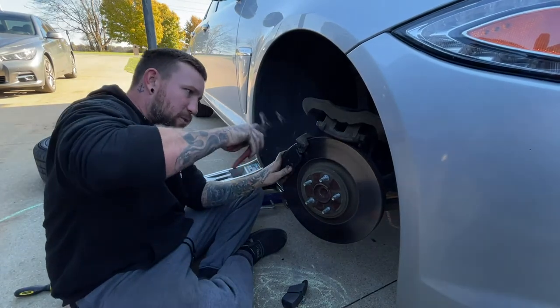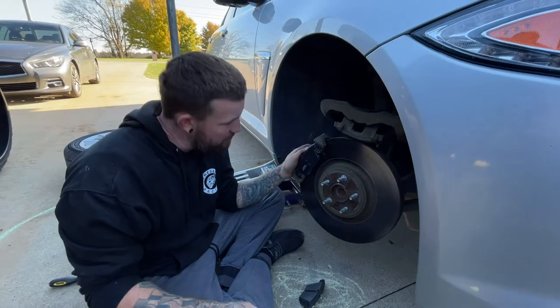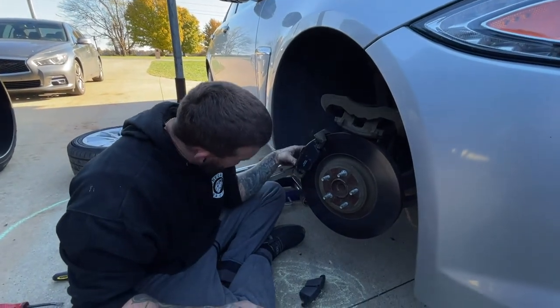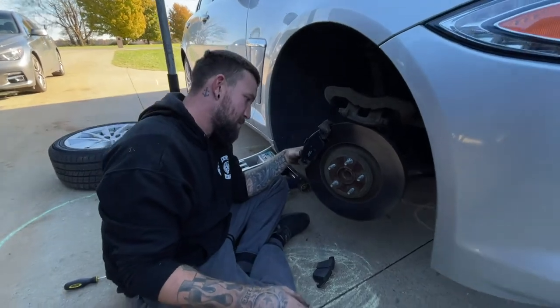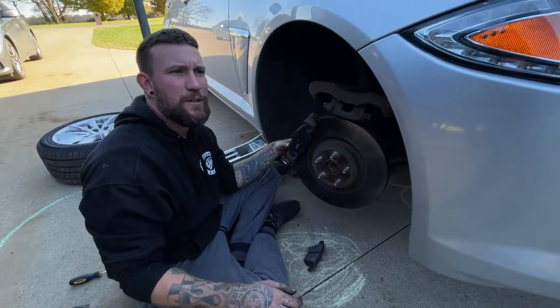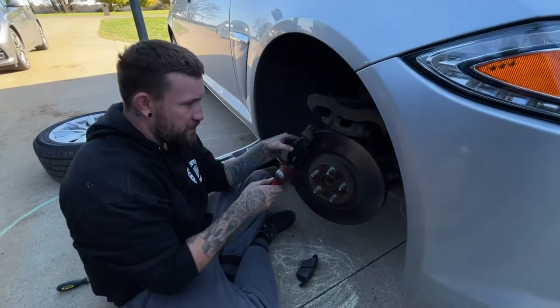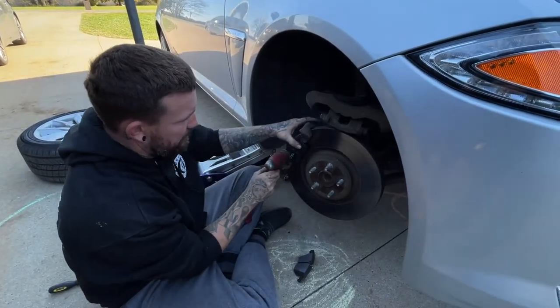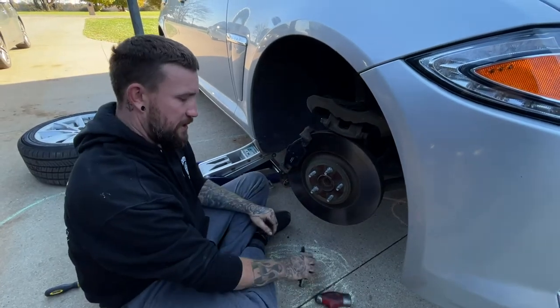This one needs a little bit of help. Can you grab that hammer for me, Randy? It's a little tight, so we're just going to slap it a couple of times with a hammer, and it'll go in there just like so. Make sure it's pushed all the way in — all right, we've got that side in.